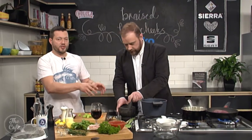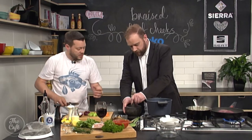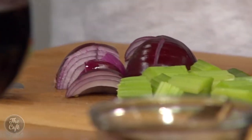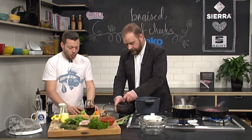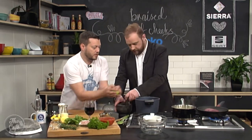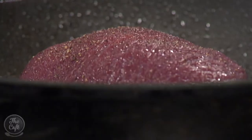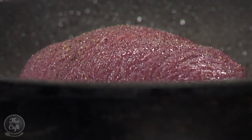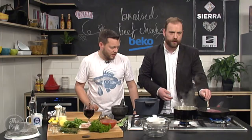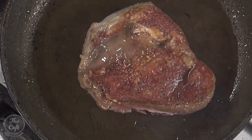We're going to pop all this in the stew and cook it for a fair few hours till the beef's nice and tender. The vegetables are going to be nice and soft so you can eat them, or we can strain them out and make a really nice sauce — all of this is going to flavour our sauce. To know when to turn the beef cheek, just have a look at it. Flip it over — really nice caramelization on there.